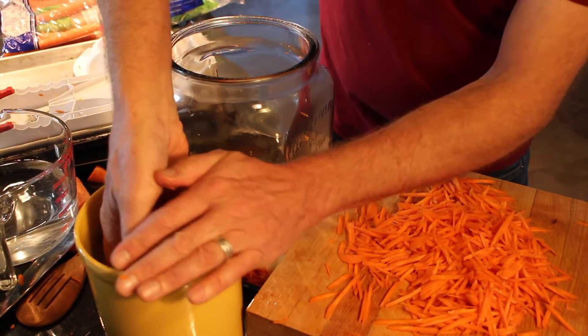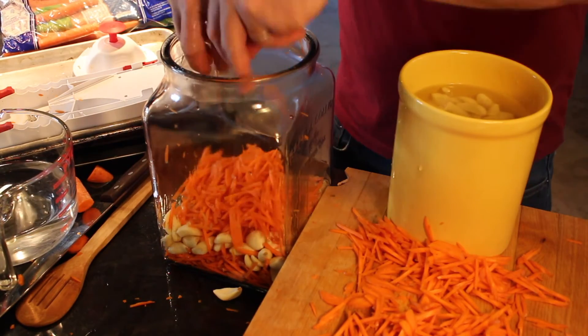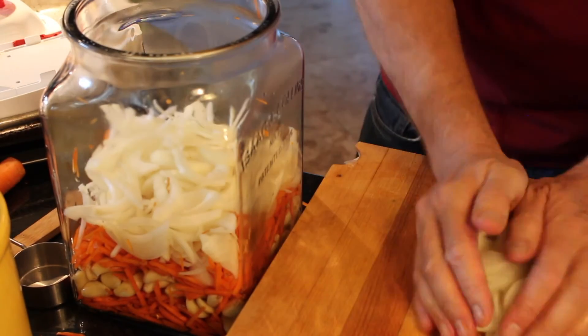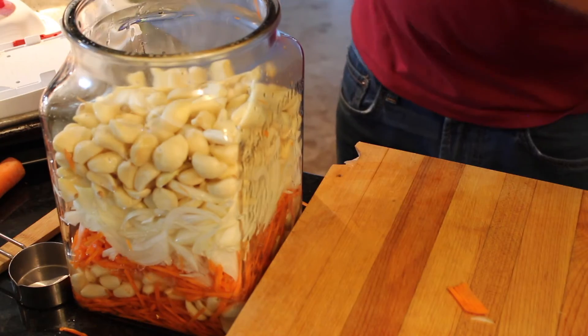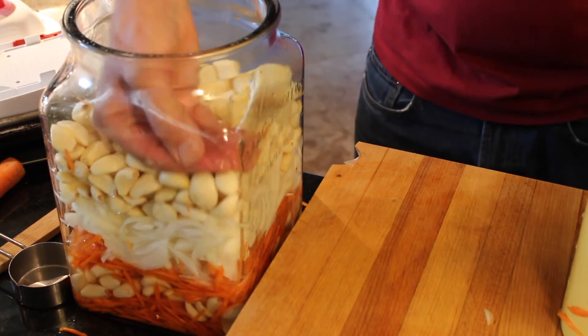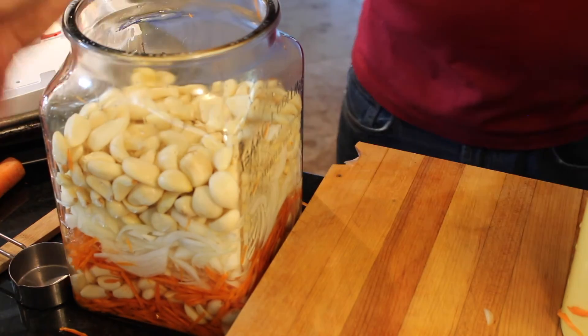We then layered in the carrots and the garlic — a little more carrot — and throw some onions in there. We're going to add the rest of our garlic, which also had some brine on it already. Press it down a little bit, then we're going to add some more brine to it.